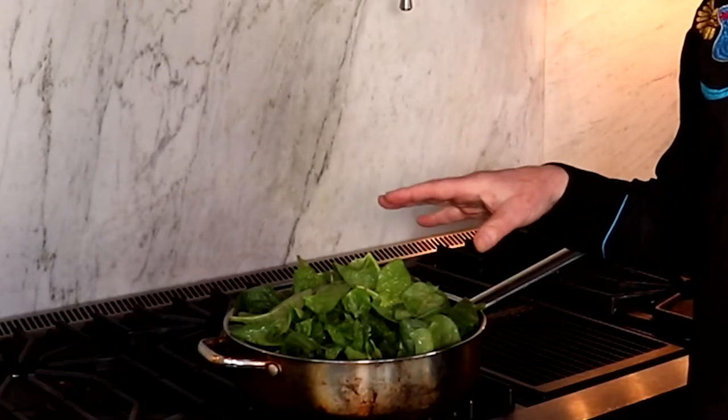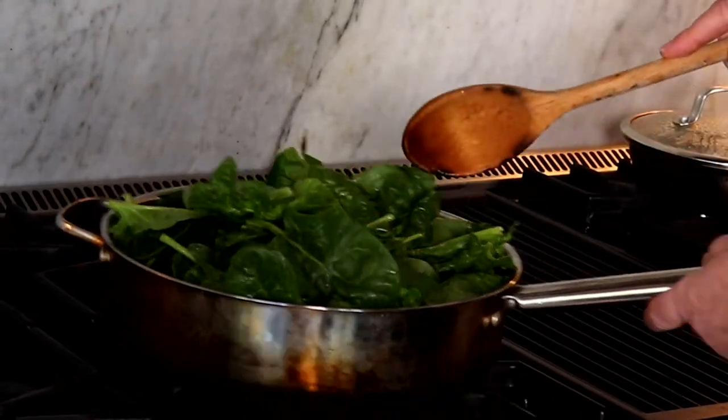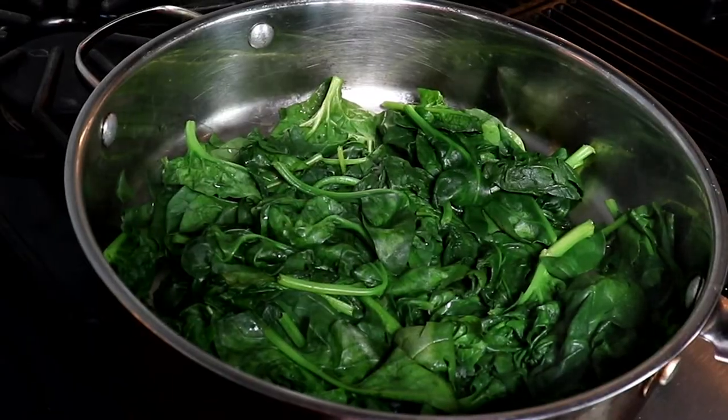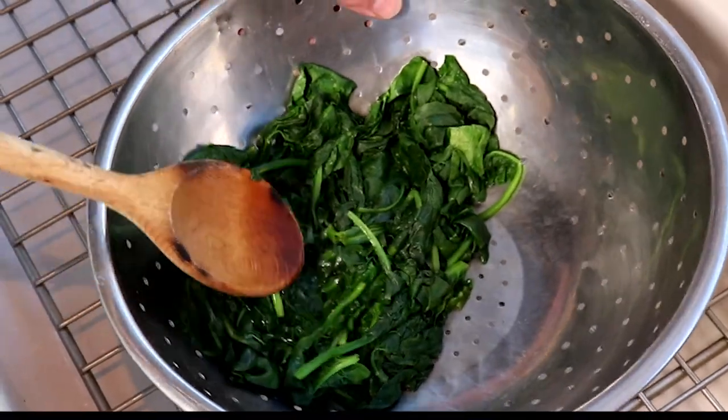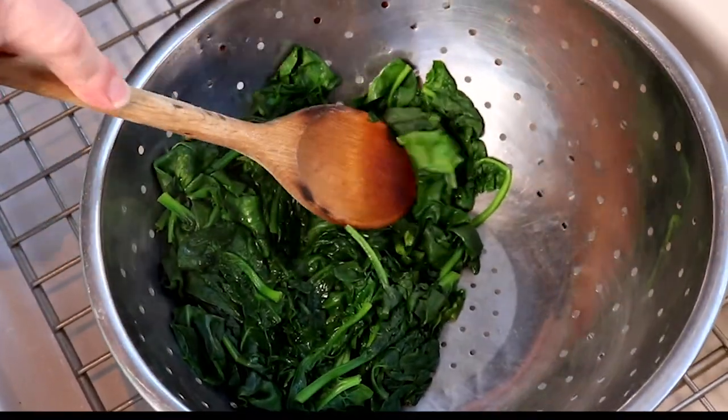After thoroughly washing the spinach, throw it in a pan with the water still clinging to the leaves, and let it slowly wilt. Press the liquid out of the spinach.